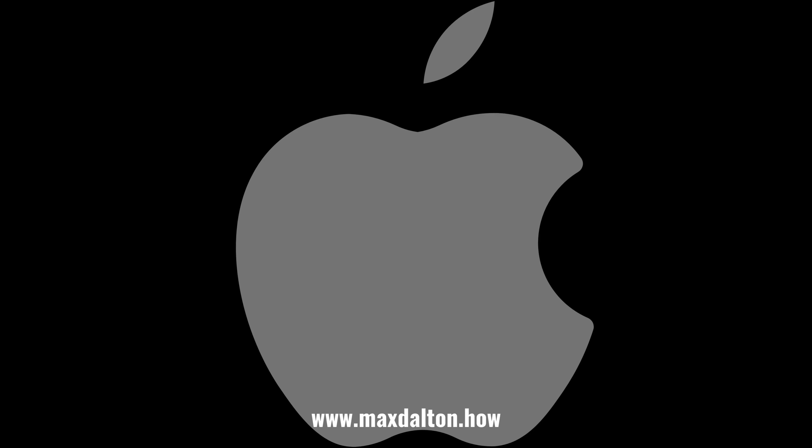Let me know if this video helped you out in the comments below. If you liked what you saw here, click the video links on the right side of the screen to check out another video, or click the logo on the left side of the screen to check out my tutorial website at www.maxdalton.how. Thanks.